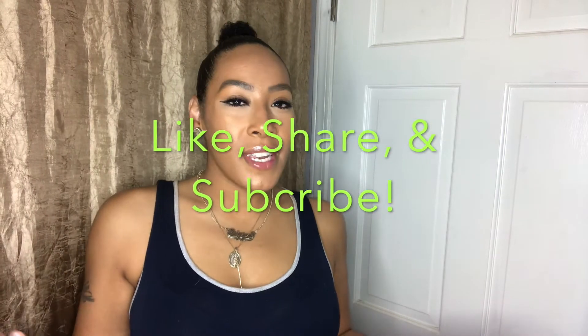I would like to thank you guys for tuning in. Don't forget to like, share, and subscribe — send this video out, leave me some comments, let me know you guys are here and watching. Now let's get into it.